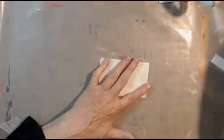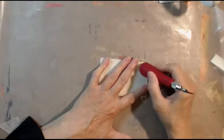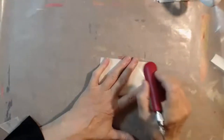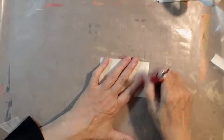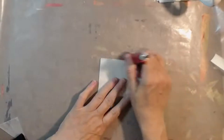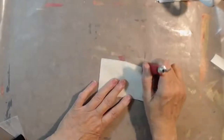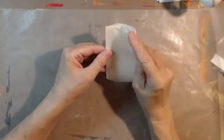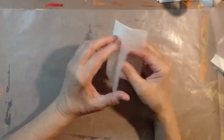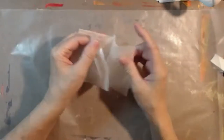Now, if you have a bone folder handy, that's nice. But if you don't, this happens to be my stamp carver — I just use something that's got a nice edge that you can score things down. So here and here and here.